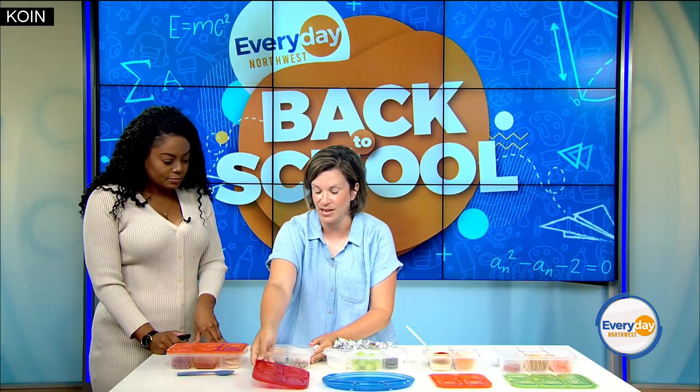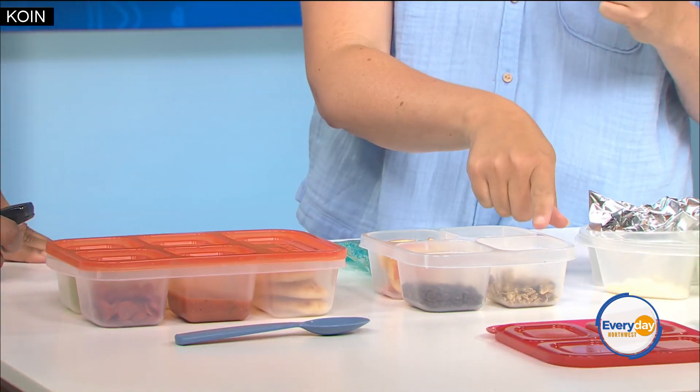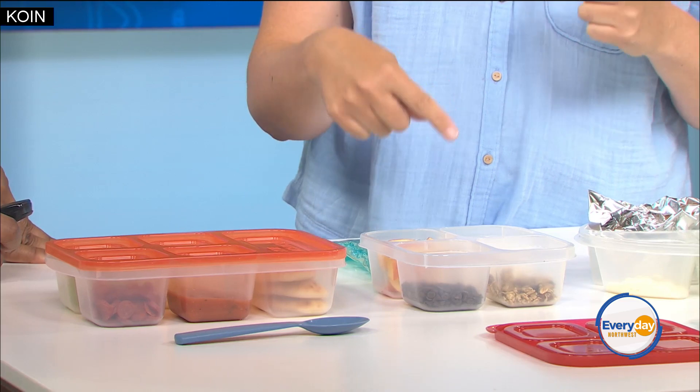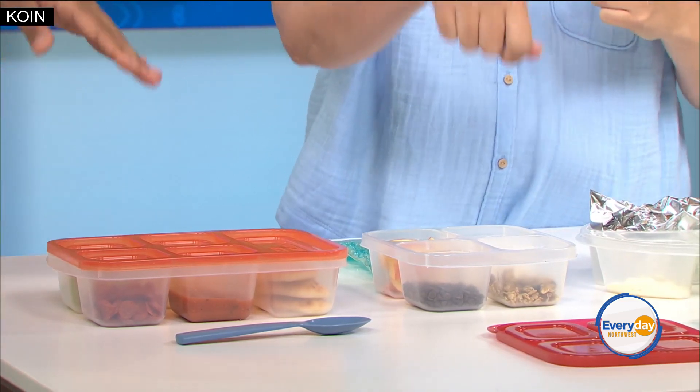Our next one is a yogurt parfait. So whatever flavored yogurt they like, some granola, some chocolate chips, and apples. I love this because they could either make their own parfait or they could dip the apples in the yogurt. I love it because you're giving them options.